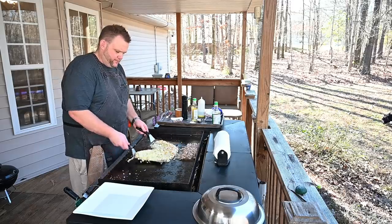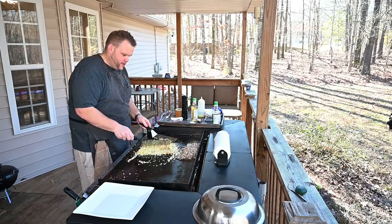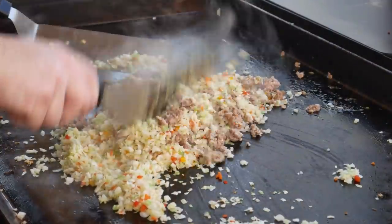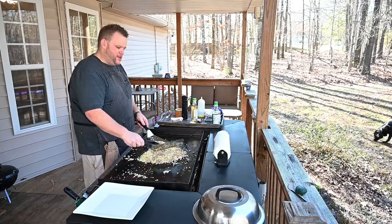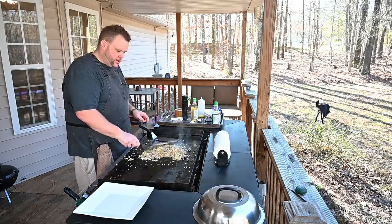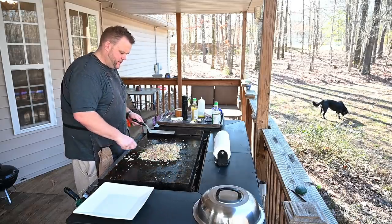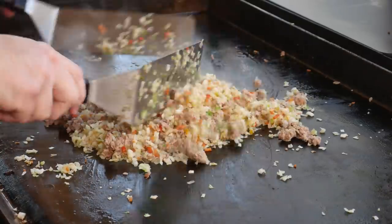It's been about a minute or so and I can see the cabbage — it's wilting. So now I'm going to incorporate the pork. Get that all incorporated. You're probably thinking about the garlic and ginger — well, I don't want it to burn. When you burn that stuff on these griddles, they get hot, you got to be careful. You'll burn it in a heartbeat. So look at that — that's looking pretty darn good right there.